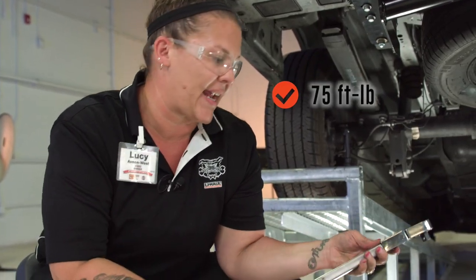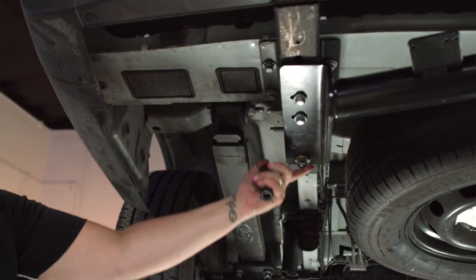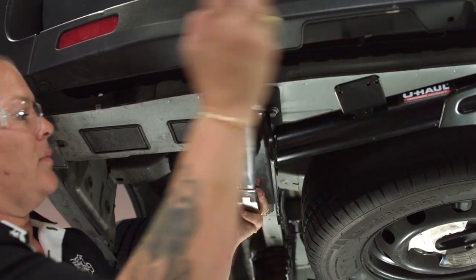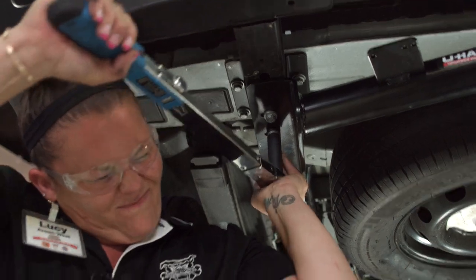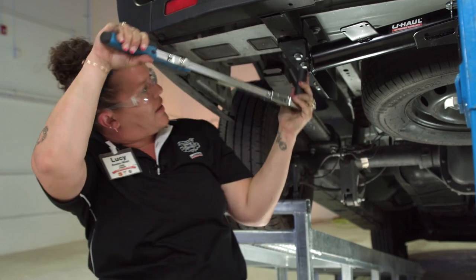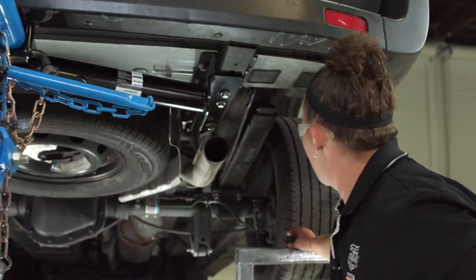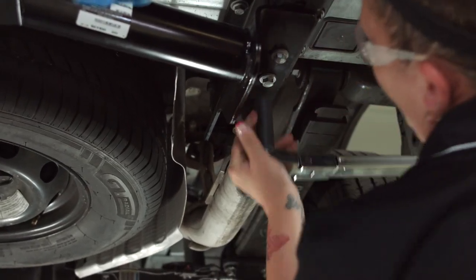I've got 75 foot-pounds set on the torque wrench. Every one of these bolts needs to be at 75 foot-pounds. This is a three-quarter inch socket, and this is our 15 millimeter. I'm going to start with the 15 millimeter, get it set in there, and listen for the clicking sound. There it is. I'll come back and do that one after I'm done with the other two over here. Done.